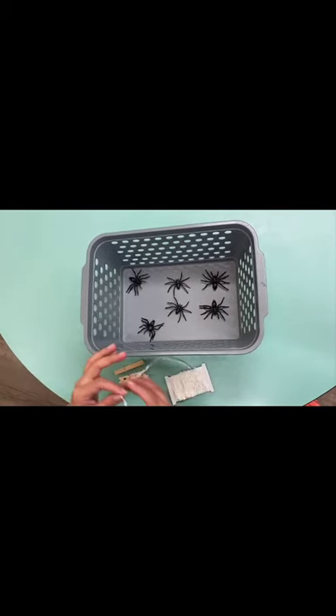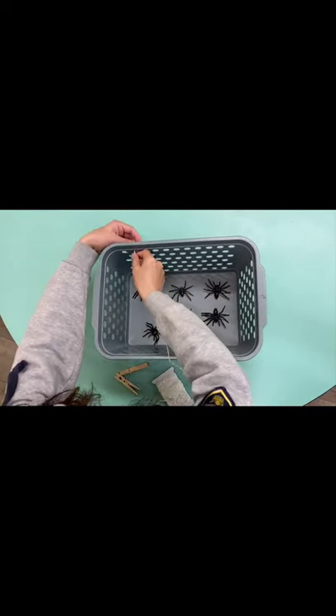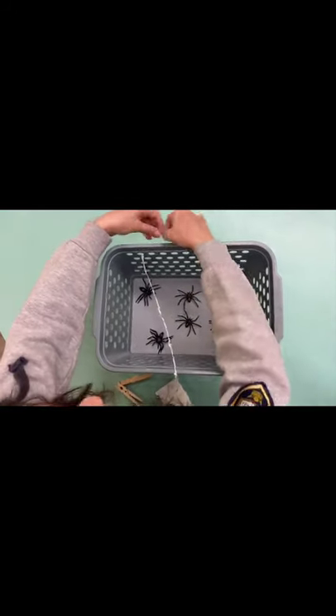First, you can string the yarn back and forth through the holes on the basket.